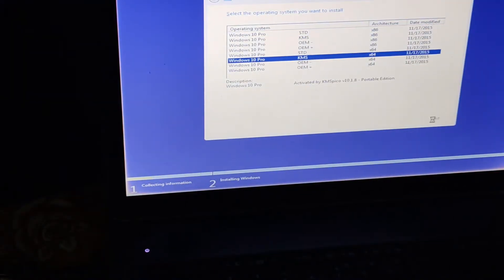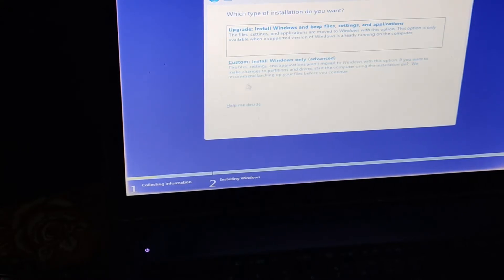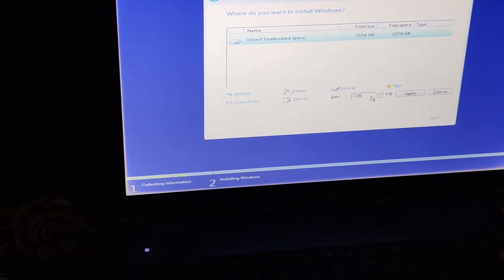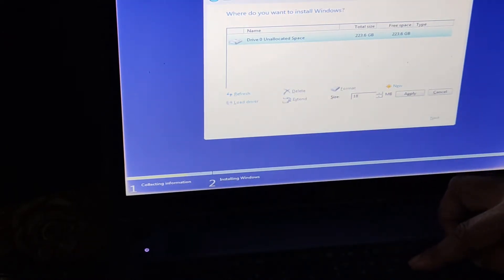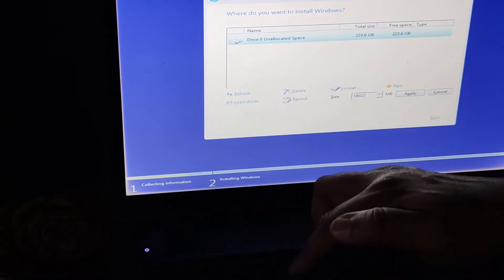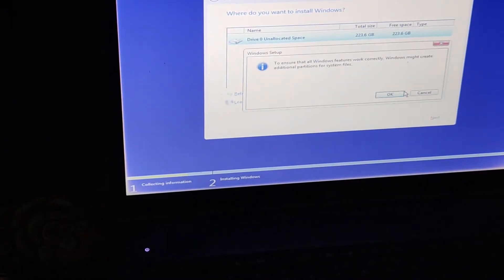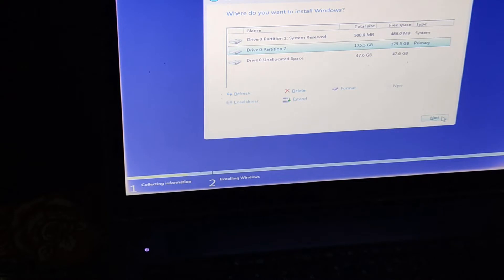Here you can see my SSD drive is showing. Now I'm going to create two partitions on my SSD drive. OK, partition created successfully. Next.